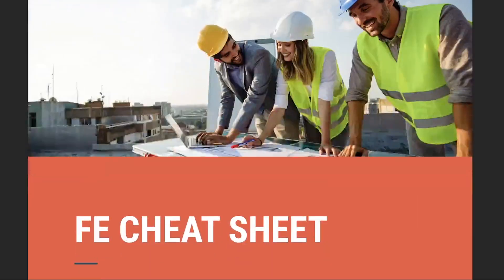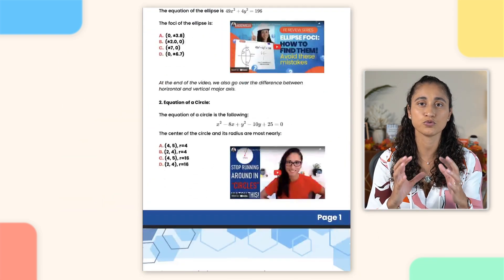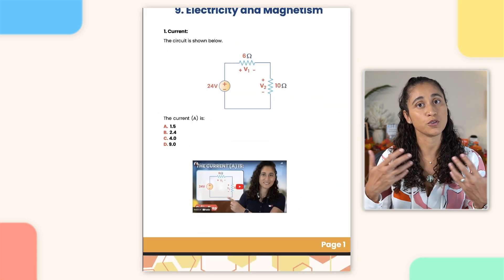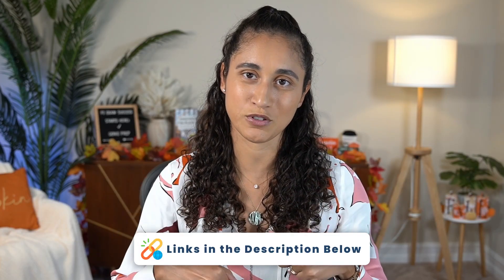We've also created additional resources to help you guys with your FE exam preparation. The first thing we have is the cheat sheet, which has important equations and concepts that you guys need to know for the FE exam. We've also created a GeniPrep FE exam problem set, which is a PDF that combines all our YouTube FE problems into one convenient file. Each question includes a video link so you guys can easily review the step-by-step solutions. If you're interested in those resources, you can grab them from the description box below.